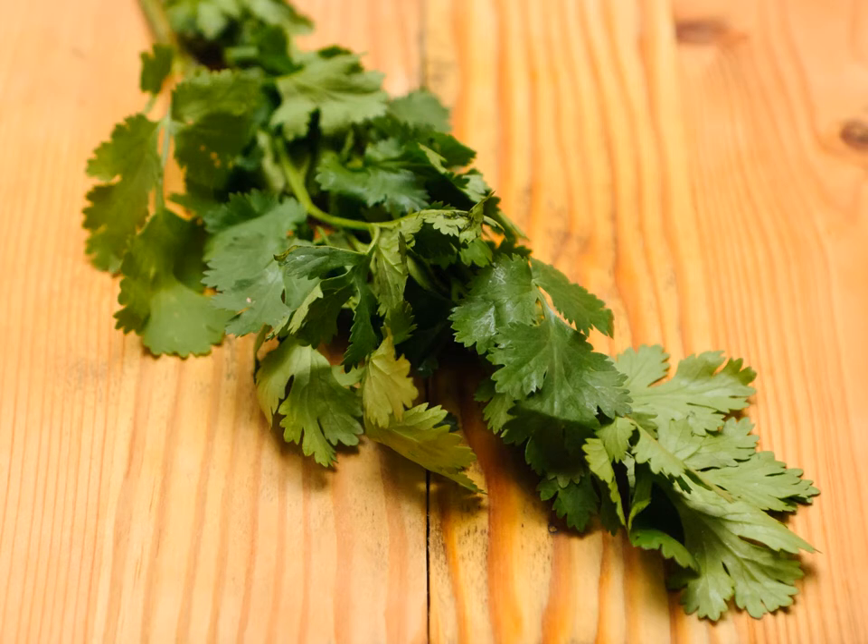Cilantro is a great herb to use in many Asian, Indian, Mexican, and Middle Eastern dishes. It has a bright, crisp flavor and can liven up almost any dish. Unfortunately, it tends to wilt faster than you can use it, and it does not dry well unlike some other herbs.